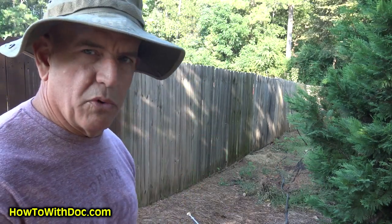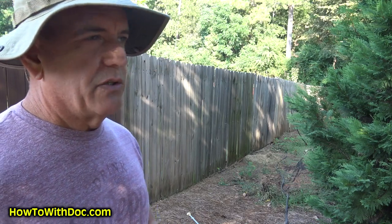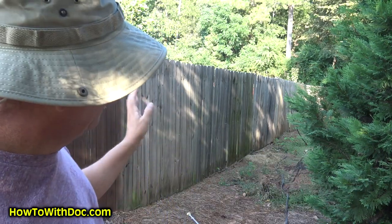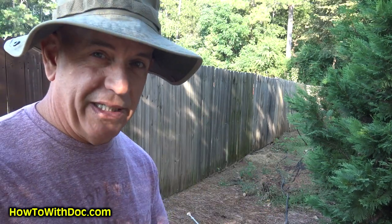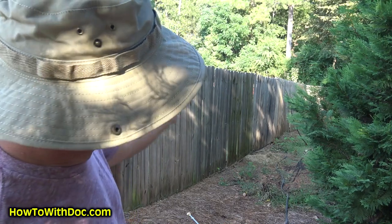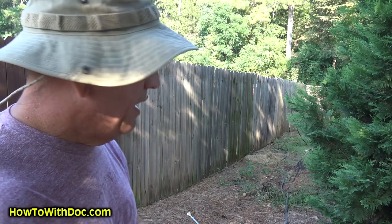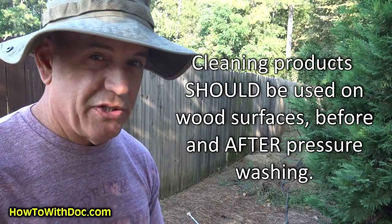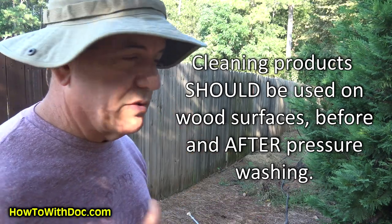Mold spores and all these things are constantly coming in contact with your fence. So really the only reason to put an application on there is not just to kill those, because you're going to be removing that layer — it does kill it, but you want to clean it. You want to make this cleaning job a lot easier. What we're doing today is we're going to be spraying this on, it will be killing the mold, removing it, and cleaning it, but it makes power washing that much easier — and that means less pressure and less aggressiveness on the fence.